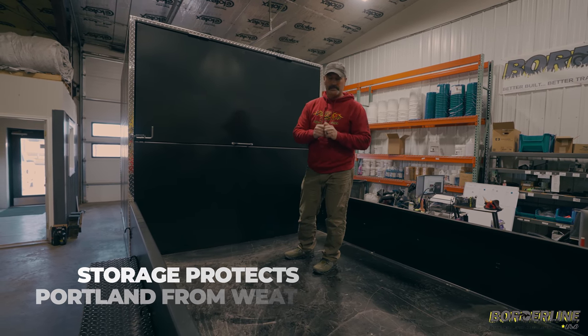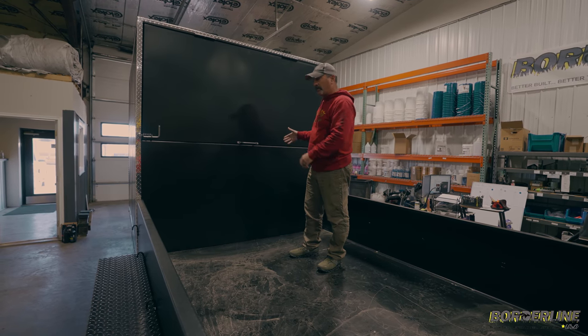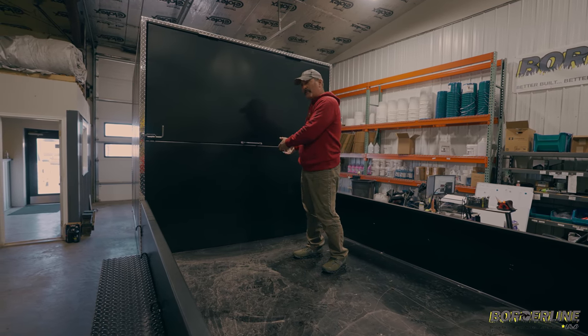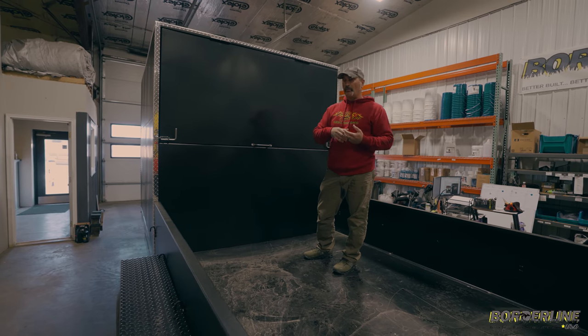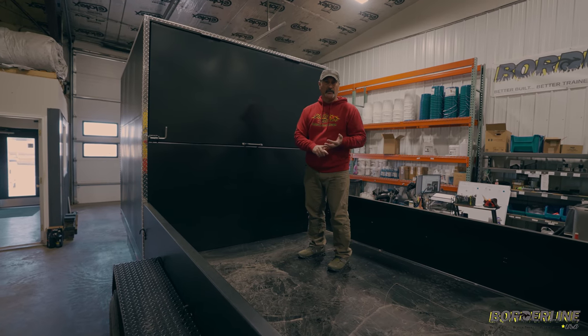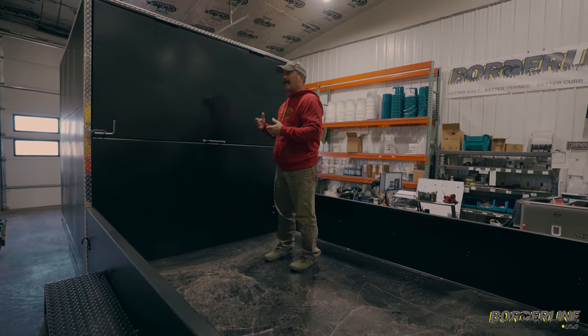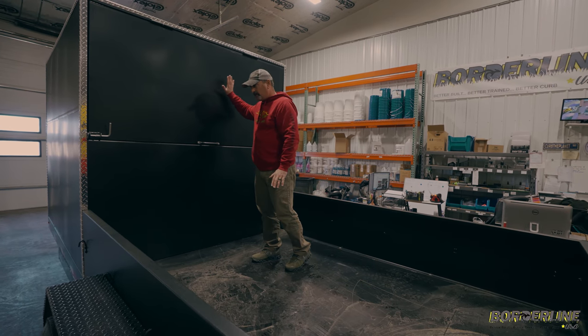What we used to do a long time ago with the old trailers, we didn't have space for the Portland or it was really difficult to get out of that space. We would go to Lowe's in the morning, stack the Portland on top of the sand, and go to the first job. If you hit a quick rainstorm, that's all getting wet because it's exposed. It's not efficient.